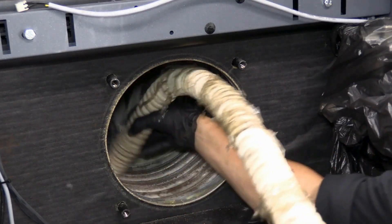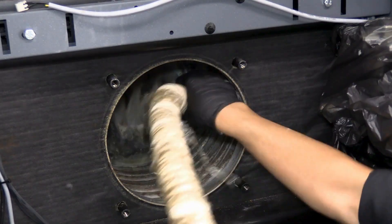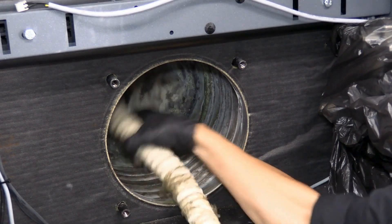Once we're done brushing, it's good to run the vacuum through those pockets just to capture anything that may have fallen into them.